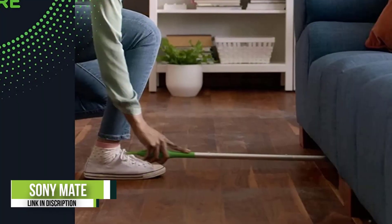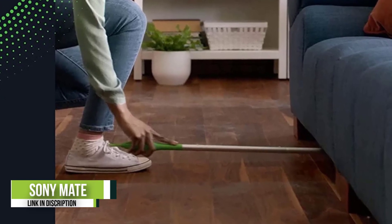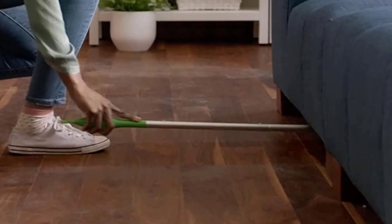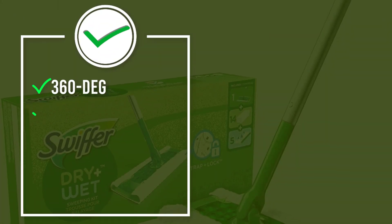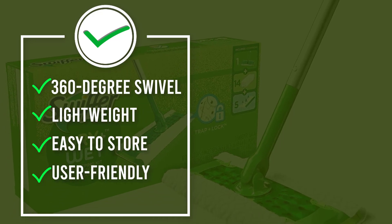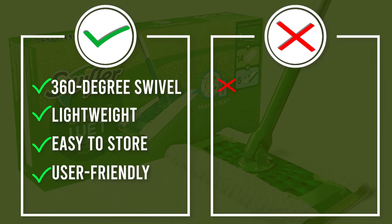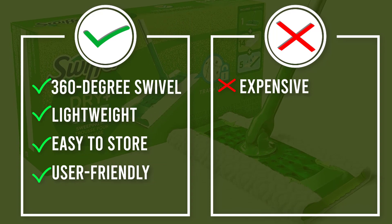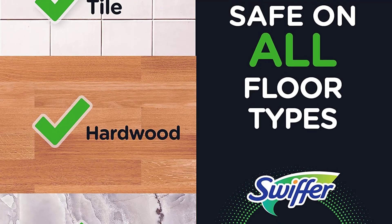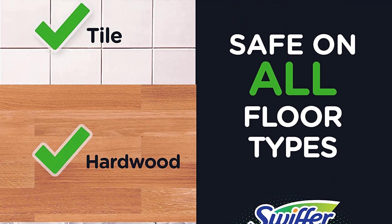During tests, we found that the heavy-duty wet pad captured a lot of tough grime on our wood floors. Note that these pads should not be used on unsealed wood floors. On the downside, however, was the strong and somewhat lingering proprietary scent, and occasionally the pad popped out of the mop head for no apparent reason. Keep in mind that the wet refills should only be used to maintain sealed wood floors.